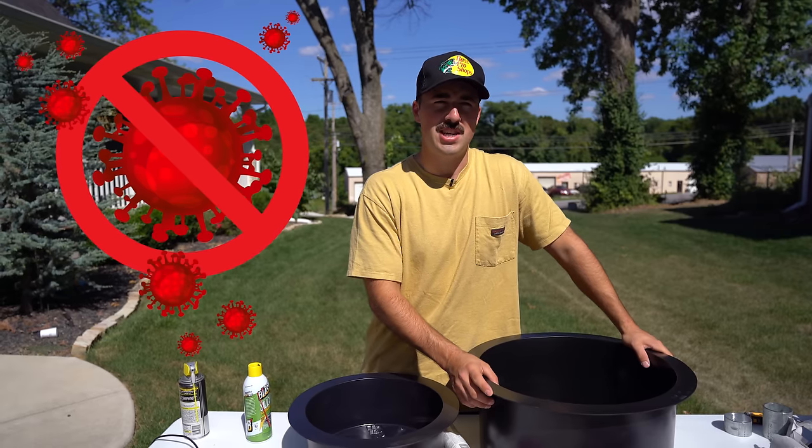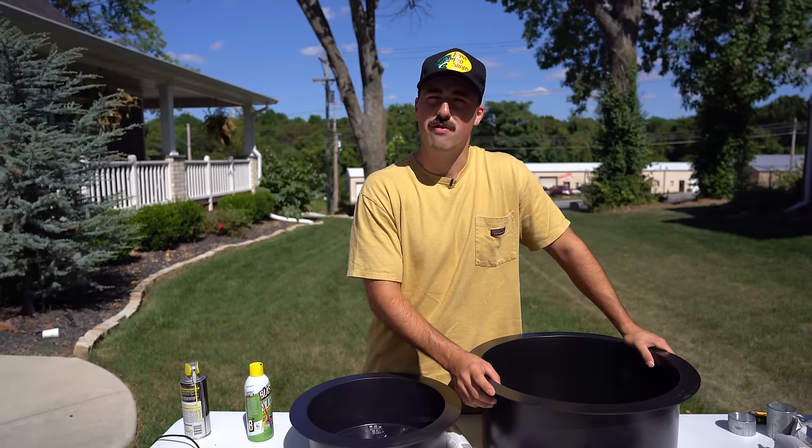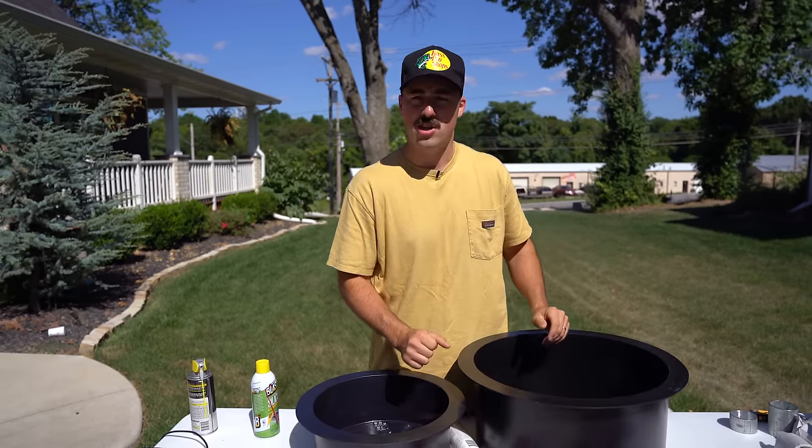We're going to take his molds and his idea and make DIY concrete weight plates. Weight plates are out of stock right now due to the pandemic — aka COVID-19. But we're going to stick it to COVID-19 by making them ourselves instead of waiting for plates to come back in stock. So I've got all the necessary tools here.